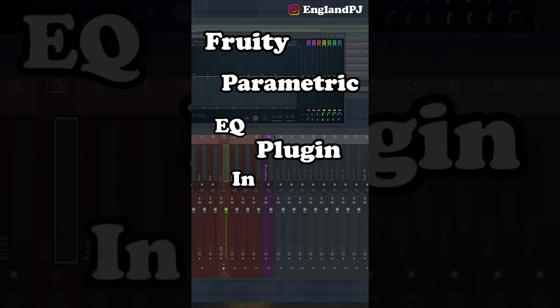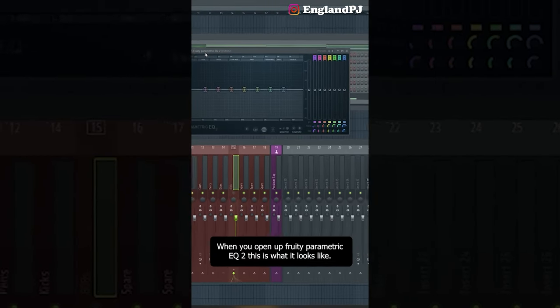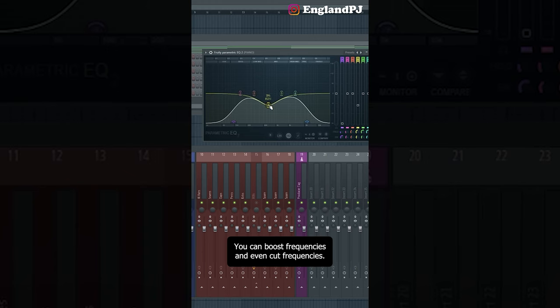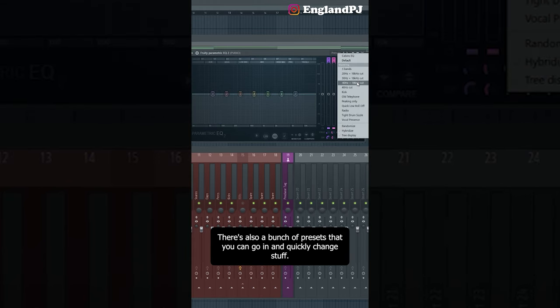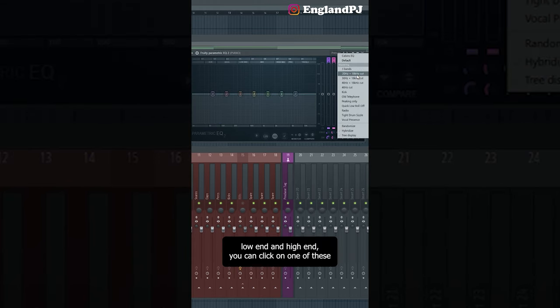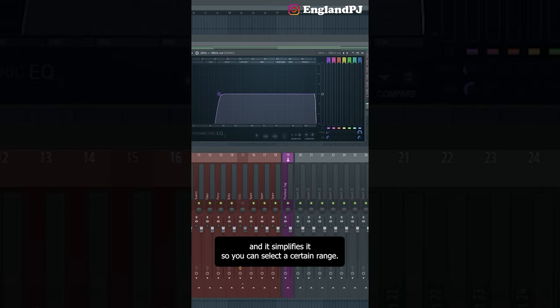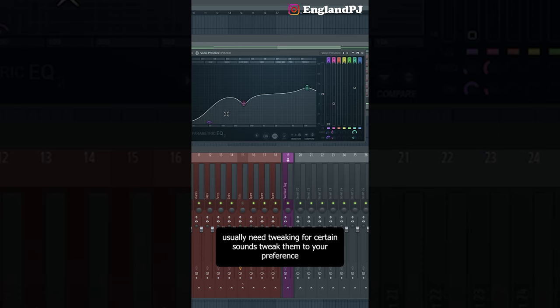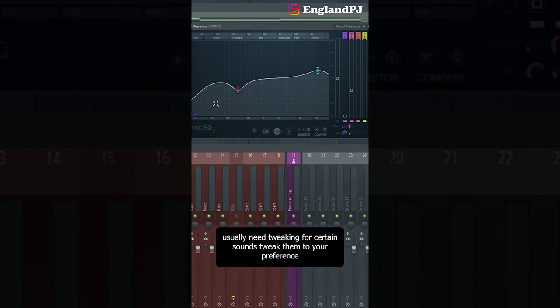Today I'll be showing you how to use the Fruity Parametric EQ plugin in FL Studio. When you open up Fruity Parametric EQ 2, you can boost frequencies and even cut frequencies. There's also a bunch of presets you can quickly change — for example, if you wanted to cut low end and high end, you can click one of these and select a certain range.